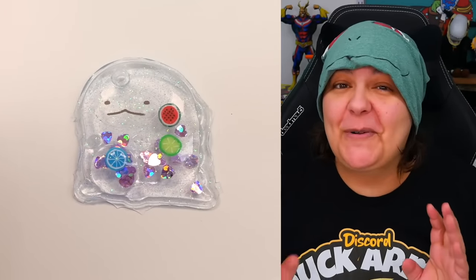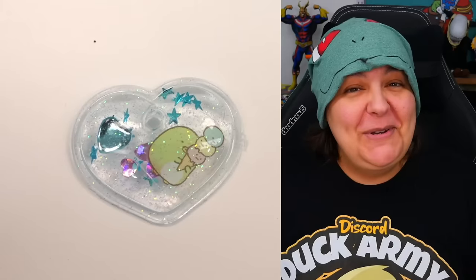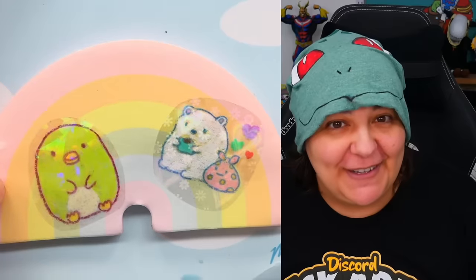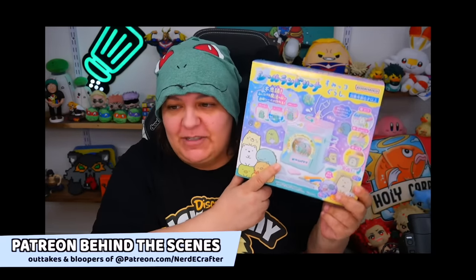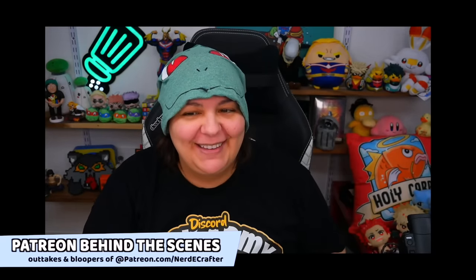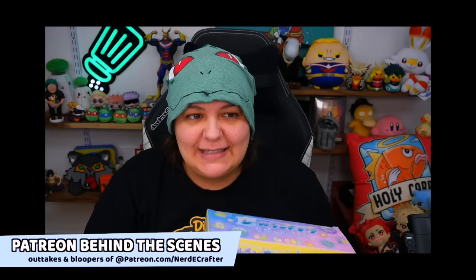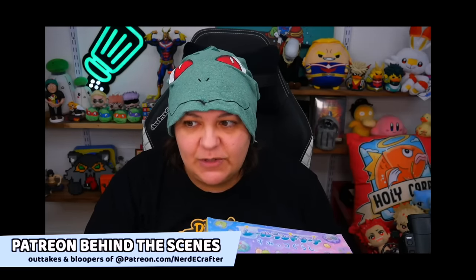So here are the projects from the two craft kits. Let me know in the comments which one you think is the most worth it. If you want to watch more interesting craft kits, make sure you click up here. If you want to watch something a little different like reviews of household items, make sure you click down here. Until then, I will see you in the next video. This is a sticker maker that looks like a washing machine.